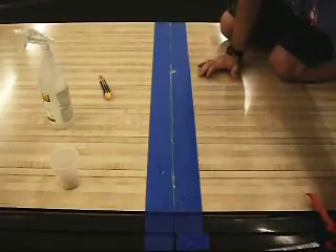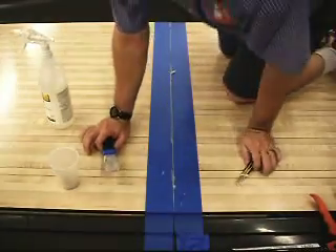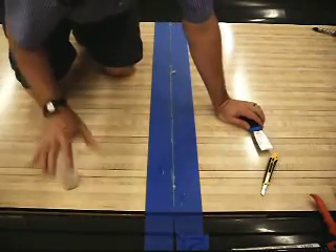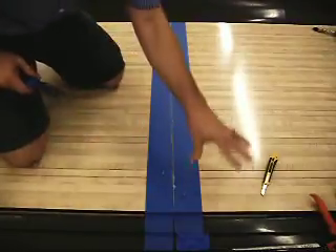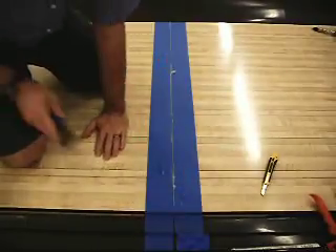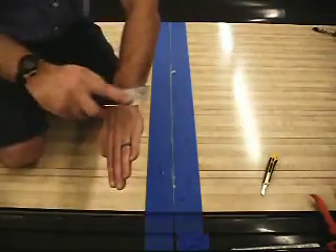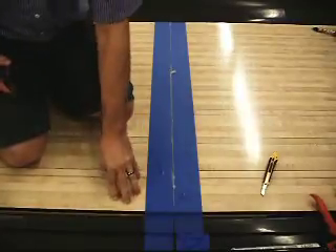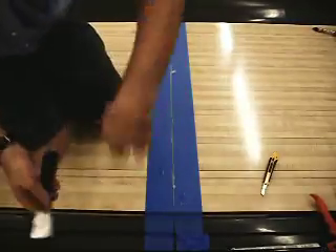Now I've got the sealant down the seam and I need to press it back with the knife. You need to spread it. This is the lower panel, and this is the raised panel. You want to bring it across so you're basically scraping it across the edge of the upper raised panel and pressing it down in there, working in a crisscross pattern.